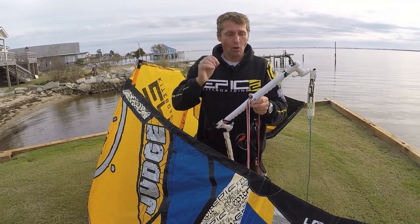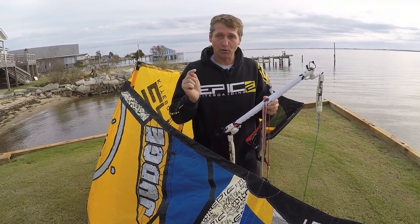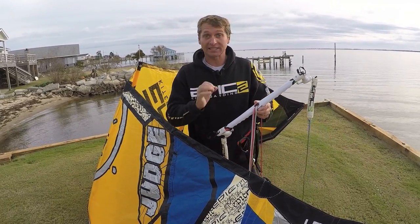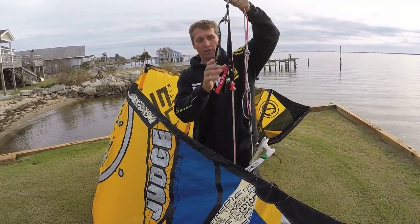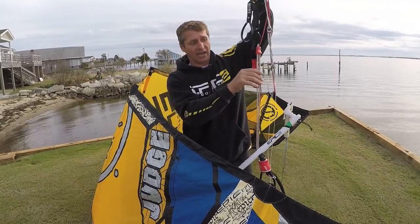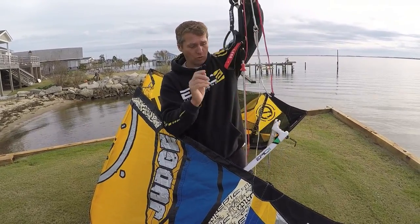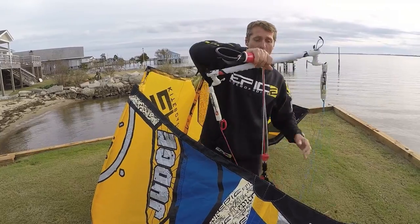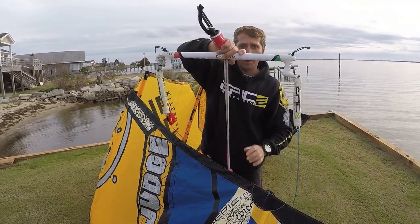I'm gonna show you how to roll these lines so you have a clean bar, so when you're ready to go back out and put those lines on, it's fast, nice, and clean. First, make sure everything is tight. If you were depowering the kite and have slack, put it back to zero — nothing loose. Then grab your bar and make sure the chicken loop is against the bar.